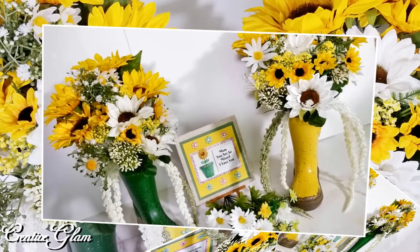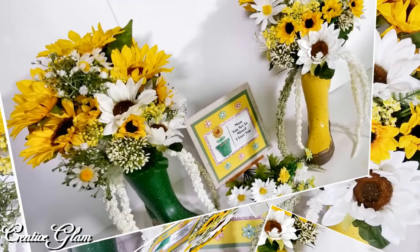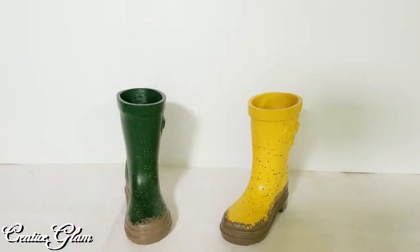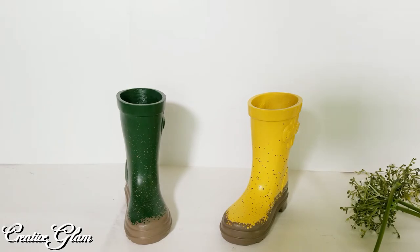So here is my tribute to my mom — my rain boot floral centerpiece and plaque. I'm going to use the two rain boots and create one large centerpiece. All the flowers that I have here I got from Michael's.